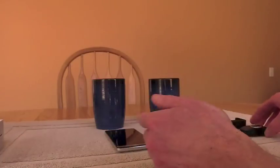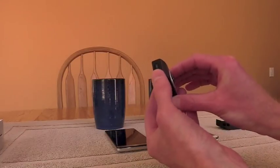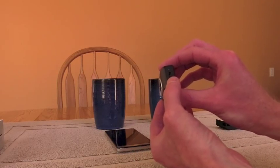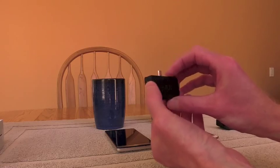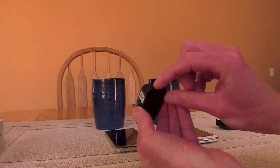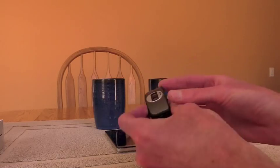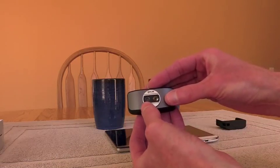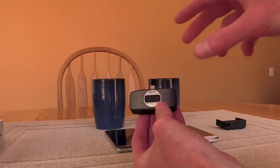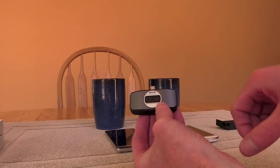So here is the FLIR 1 — nice and small and compact, very simple design. It has a micro-USB charging port, an indicator light. This is the Android version, so it has a micro-USB plug. It has a power button because it has a built-in battery. On the front, it has a visual lens and an IR lens, because it takes two images and then aligns them so you get a nice outline, which I'll show you in a second.